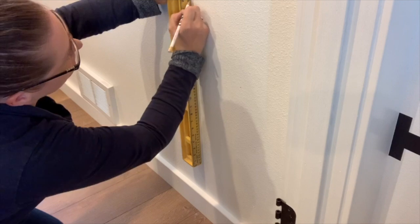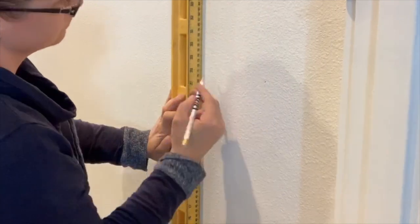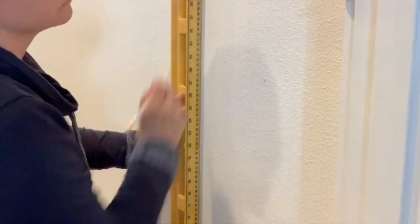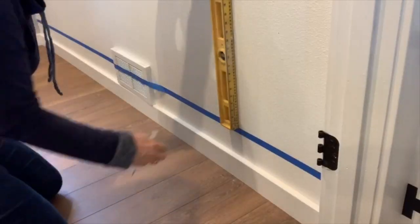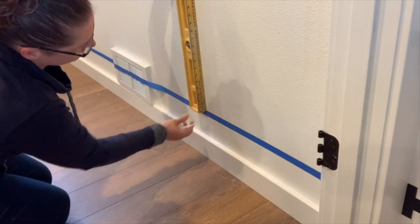I filmed this portion of the video twice, so you're seeing this without the blue painter's tape in place. But trust me, the painter's tape line is really helpful. Continue this process of measurements and dots, staggering your rows in the process.